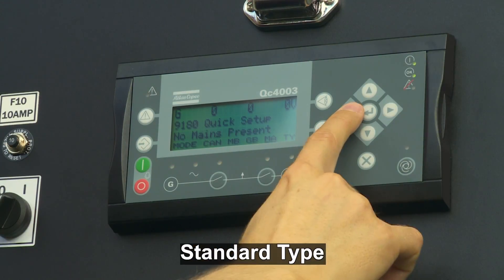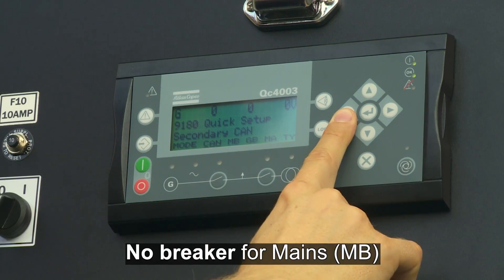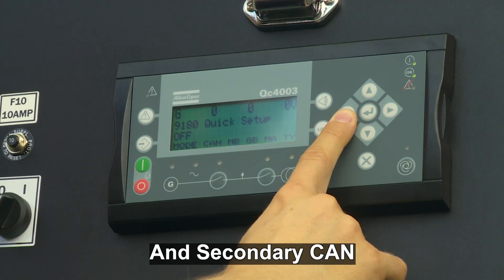As we are in a standard type, no mains breaker, CB fused, no breaker for mains, and secondary CAN is selected.